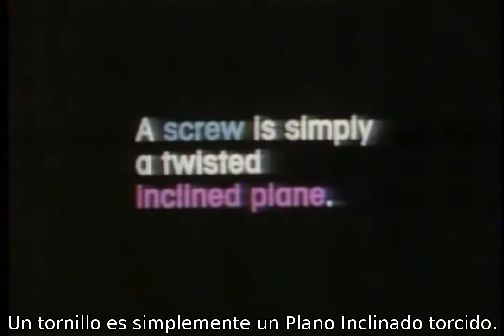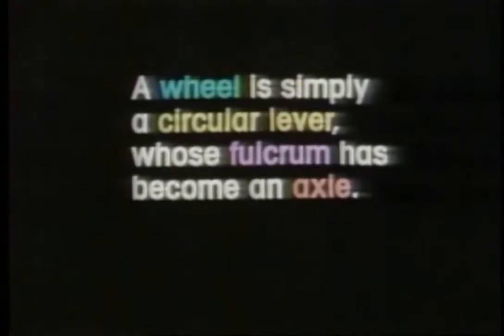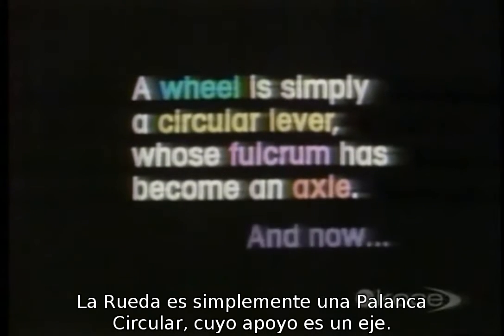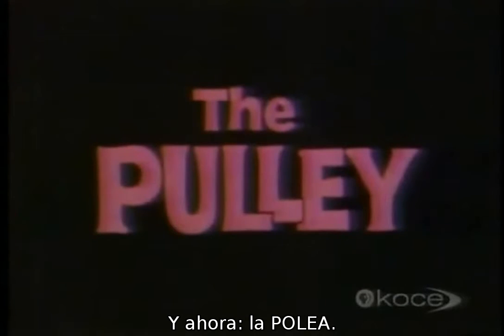A screw is simply a twisted inclined plane. A wheel is simply a circular lever whose fulcrum has become an axle. And now, the pulley.